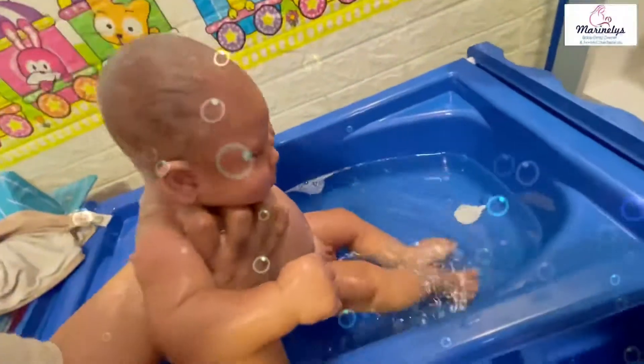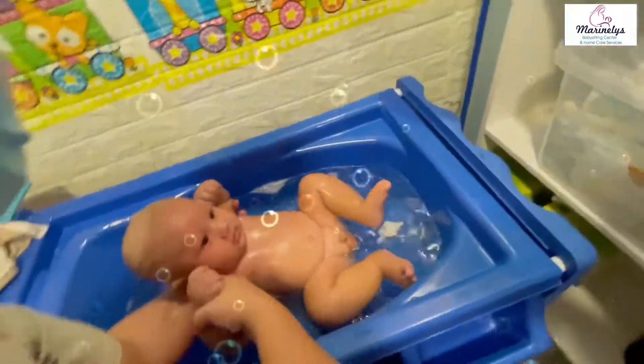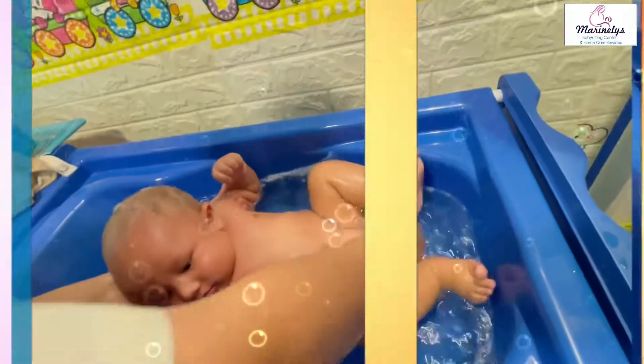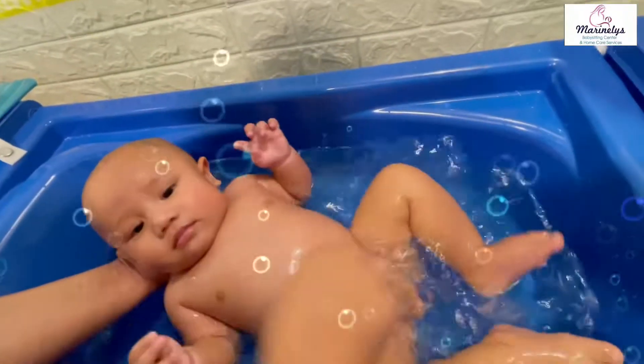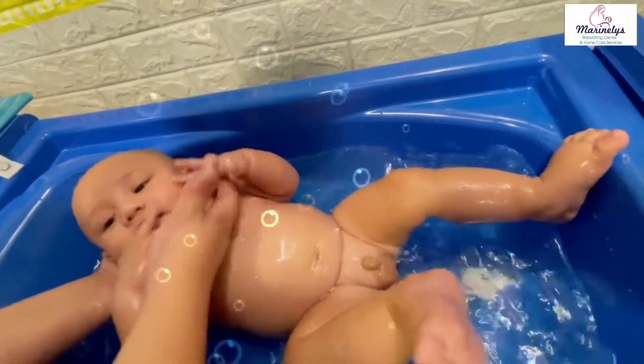Now, we can rinse your baby on the top and make sure the water is nice and warm. Support your baby's back, crossing it under the head to the arms. Lower the back and support the head and neck so you can rinse the face, the head, and the back.